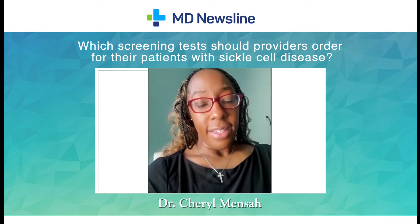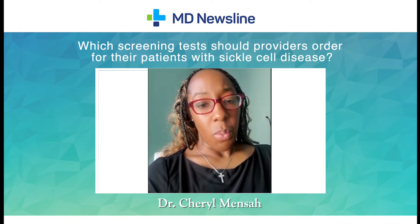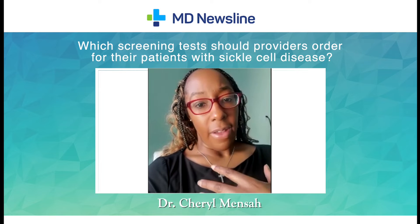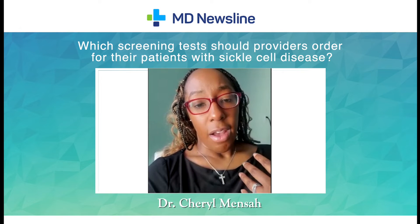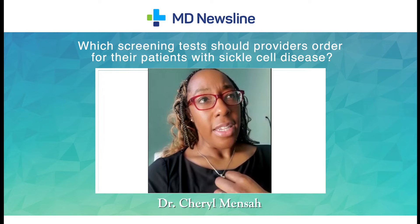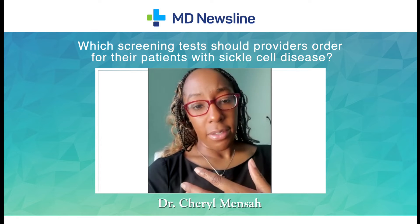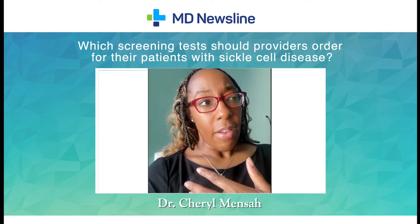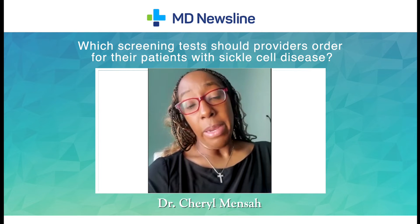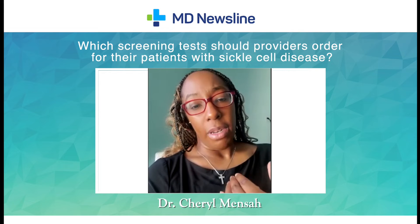The best screening test is a hemoglobin electrophoresis. This is a test where they look at the different types of hemoglobin in the bloodstream and can actually quantify the amount of sickled red blood cells. There's another screening test that used to be used called a sickle solubility test, but that test just tells you the presence of sickle cells or not. The reason why it's not the best test is because if you had sickle cell trait, that test could be positive — you may not necessarily have sickle cell disease. So the best test would be hemoglobin electrophoresis.